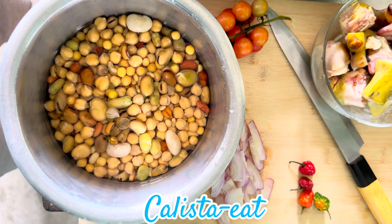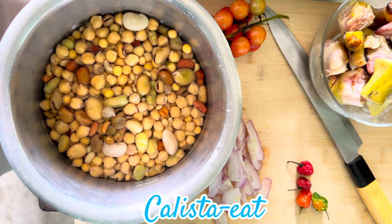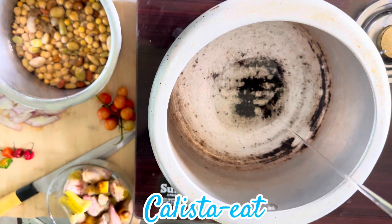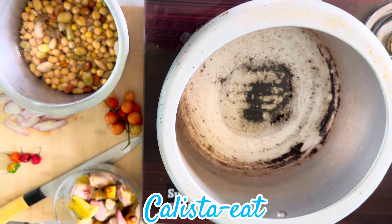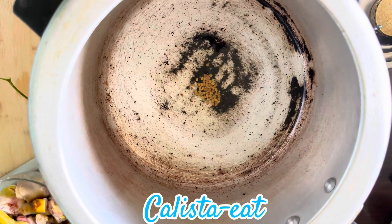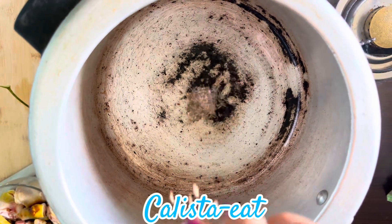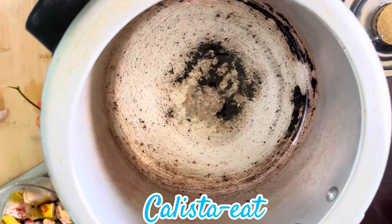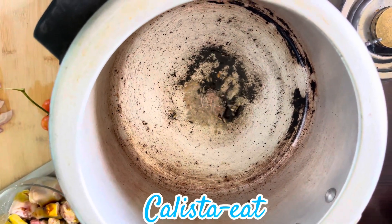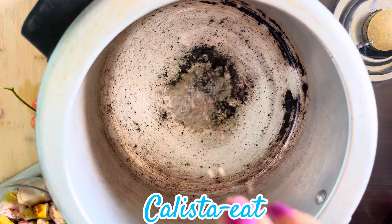It is also in the radish. It is in the pot. It is in the meat. It will make the meat.